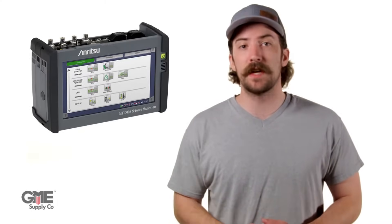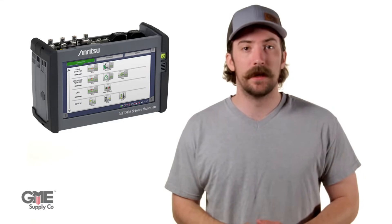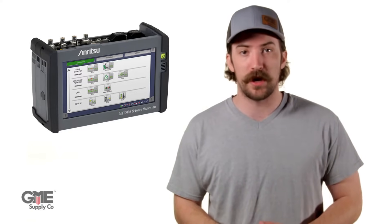This device provides all the necessary applications for mobile front-haul and mobile back-haul testing. Its modular design allows you to meet any test requirements from general contractors, with easy-to-install application modules that can be exchanged or replaced anywhere.